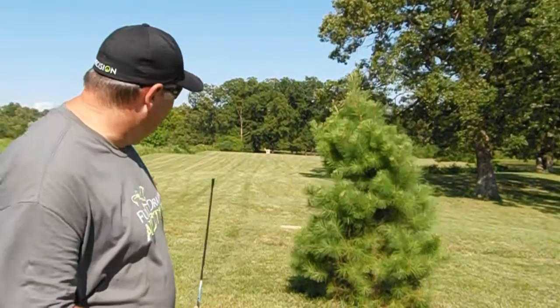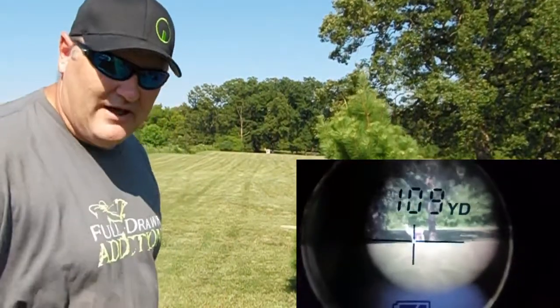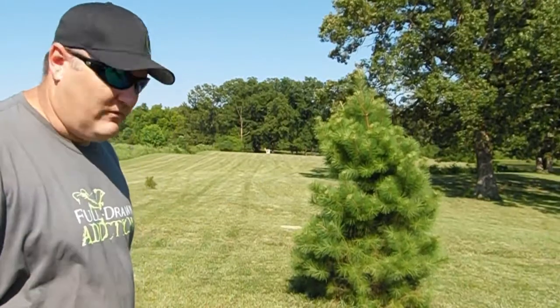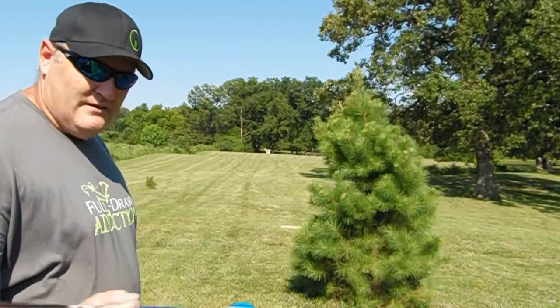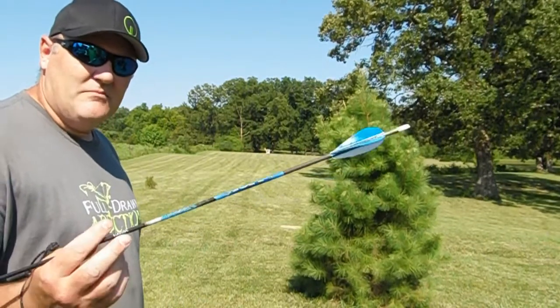We've got balloons at 105 yards. The rangefinder was 109, but we were behind the spot, so we're going to shoot 105. We've got the Bowtech Rain, Flying Arrow Archery, practice point, small game head, and the Elema Storm micro-diameter.